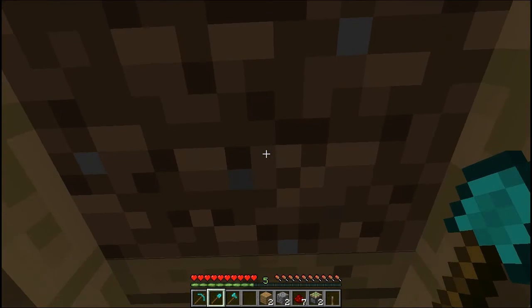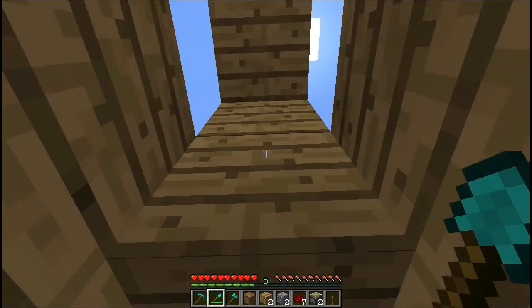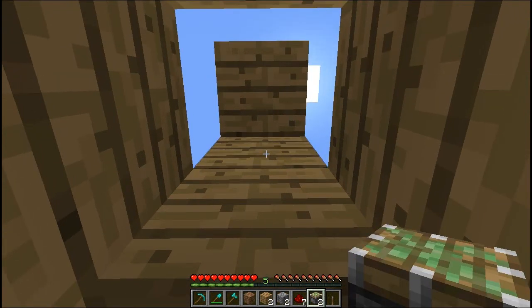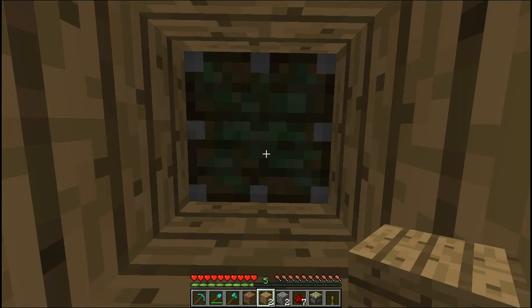We'll start off with the top half. You're gonna want to cut out a hole in the roof for where the piston is gonna come down, and then one above the roof you're gonna want to put a sticky piston, and then cover it over again with the roof. That is now done.